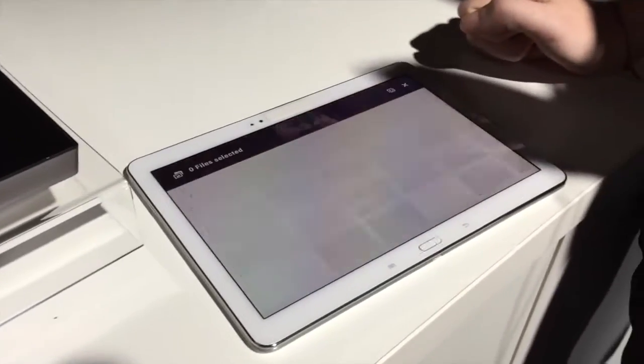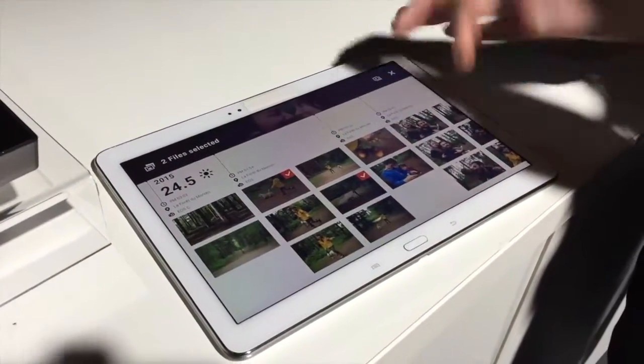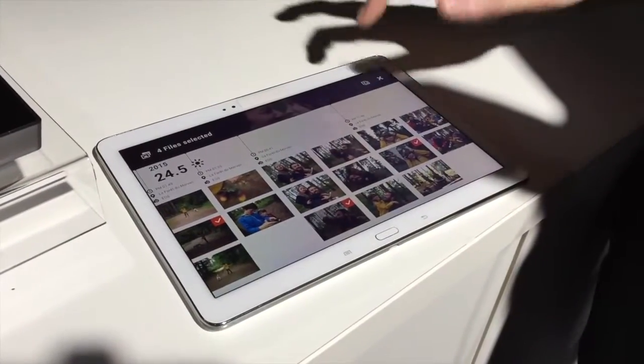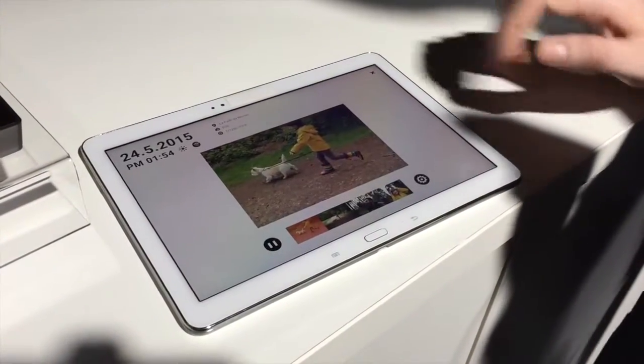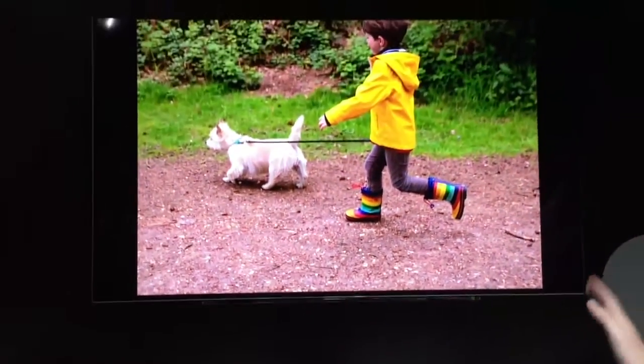You can create slideshows just by selecting pictures which you'd like to see and putting them up here. It creates a slideshow on your tablet, and on your TV, at the same time.